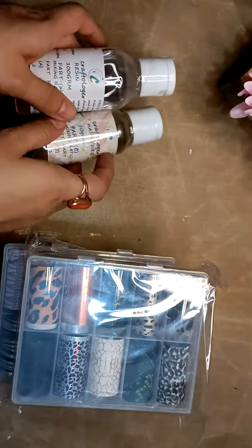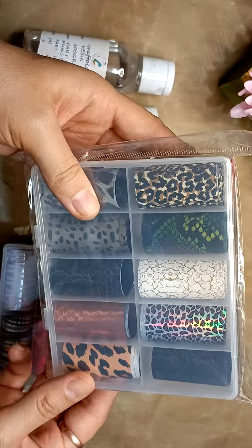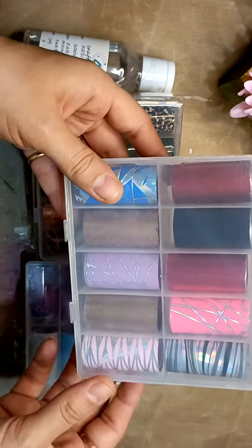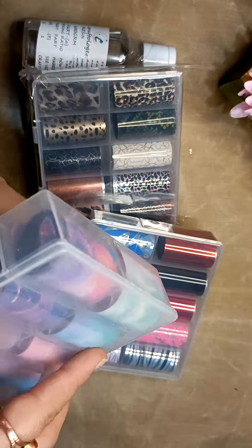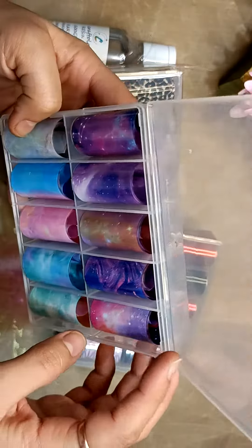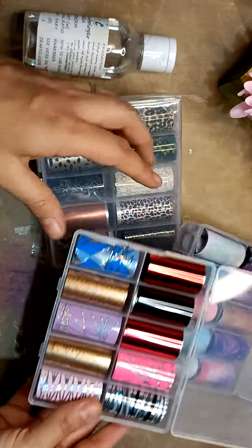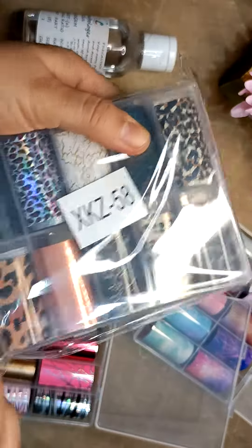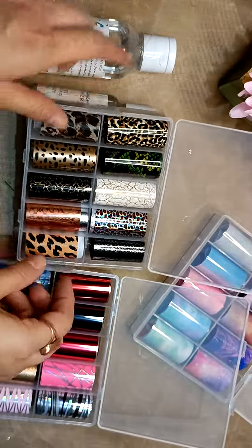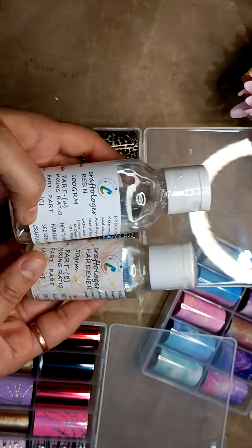You are also getting this UV ultra resin tape. There are three designs and I am giving you the full box. You can see all are new — so awesome and so beautiful. Beautiful designs are there, and you are getting the resin included in this, plus free shipping.